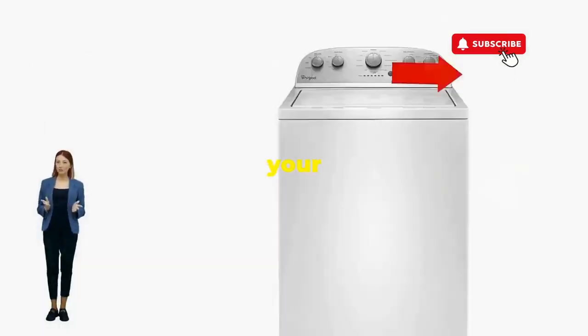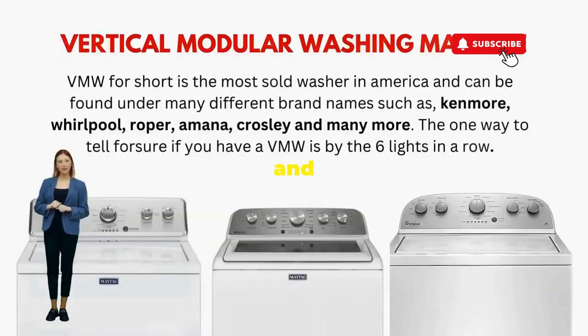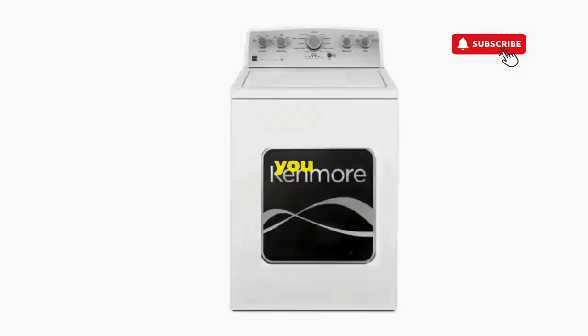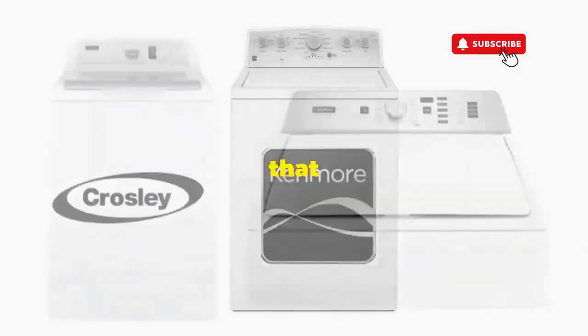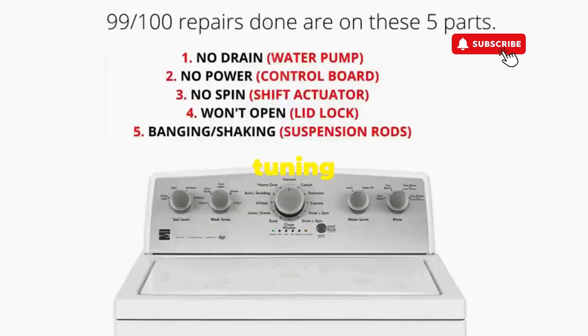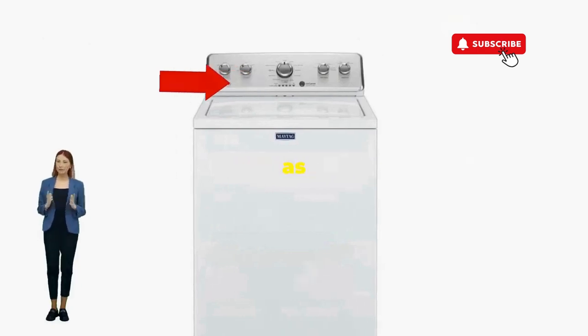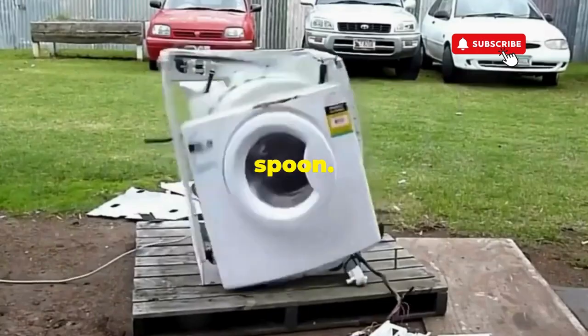You've just added years to your washer and kept your cash where it belongs, in your pocket. Try this out and drop a comment below if it turns your nightmare into a fairy tale. And if you enjoyed this hack, smash that like button — it's the best way to keep these life-saving tricks coming. Thanks for tuning in, and remember, never let a rogue appliance outsmart you. You've got this, even if you're as mechanically inclined as a spoon.